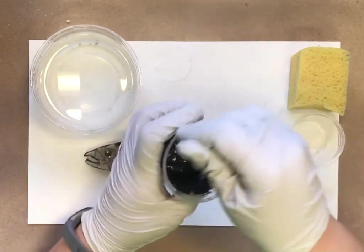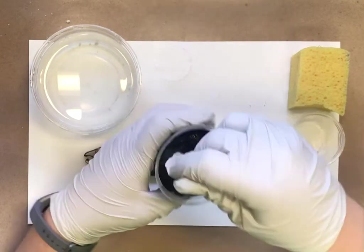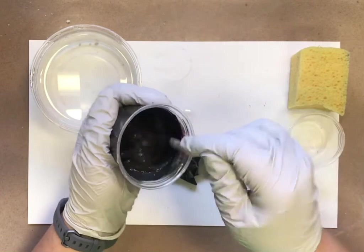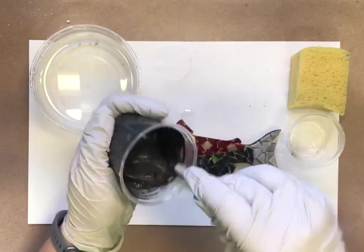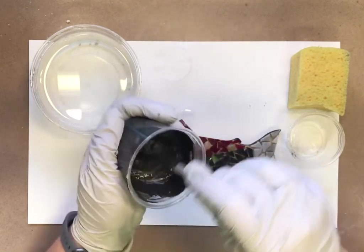I actually just did what I said not to do and added just a little tiny bit too much water, so it's a little bit runny. But that's okay — this is a lesson you have to learn with grout. Just know that if you do add too much water, it's not the end of the world. What you're going to do is let it sit for a little while until it thickens up.